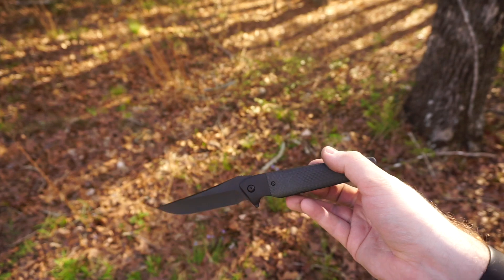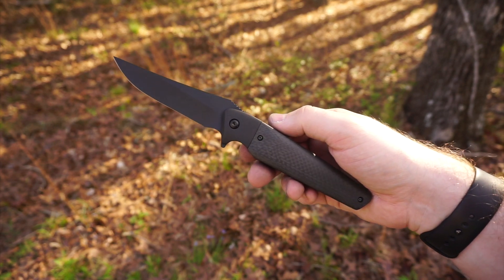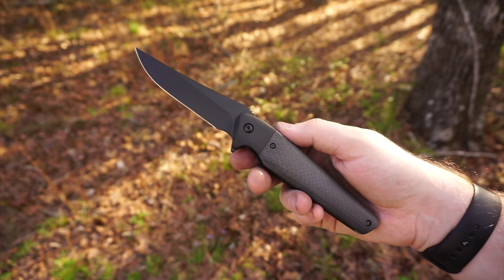Right now they are available at www.willmooncustomknives.com — definitely head on over there if you're interested in getting one. I want to thank everybody for the business. Thank you so much for all the interest, and I'll see you all later. Bye.